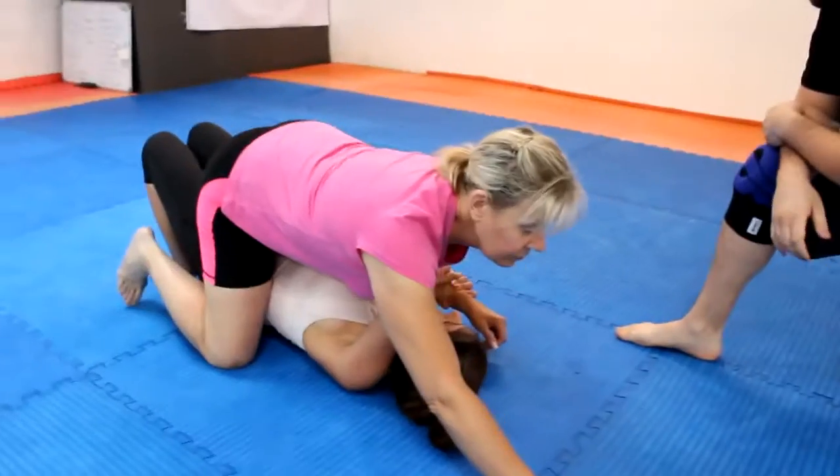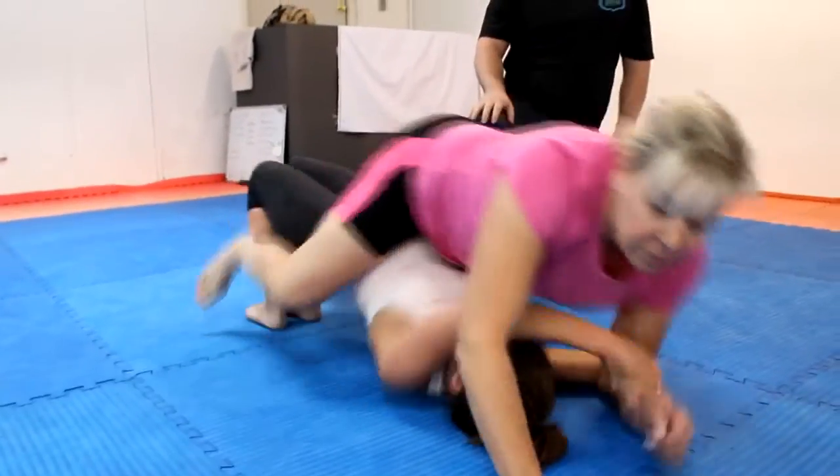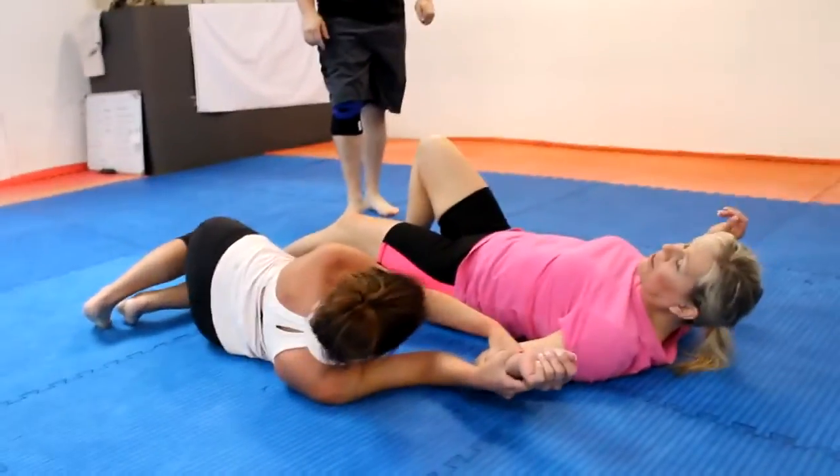Hey guys, it's Kyle Mills, your midday guy here on The Whale. We are now on week four of our women's self-defense series. Last week we covered some stuff from the mounted control position — he's got you mounted, hands pinned to the ground, and it's not a good position to be in. If you haven't seen that, scroll down; the link is right there in the body of it to take you back to last week's so you can catch up.